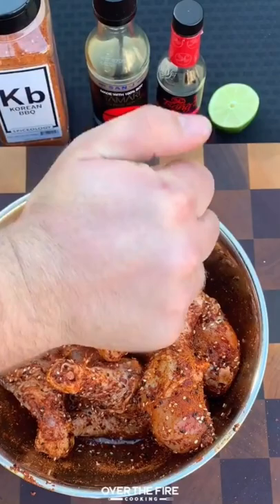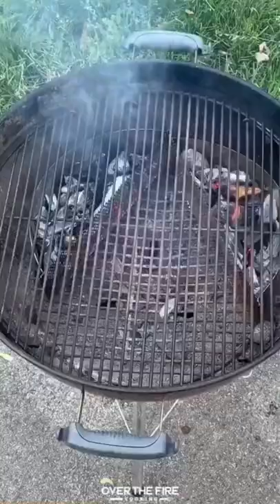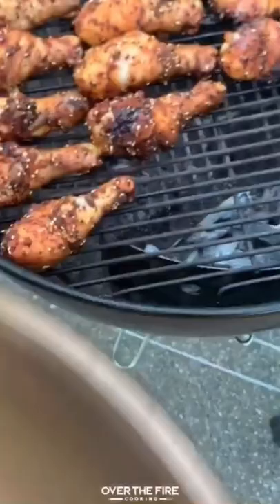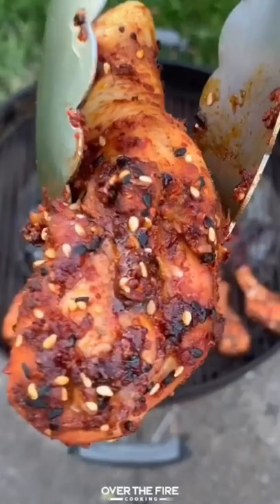I'm going to let that marinate and then I'm going to start preheating my grill for indirect cooking, placing these guys onto the grill on the indirect side. I'm going to cook them until they're about 165 internal, so about an hour and a half to two hours or so.